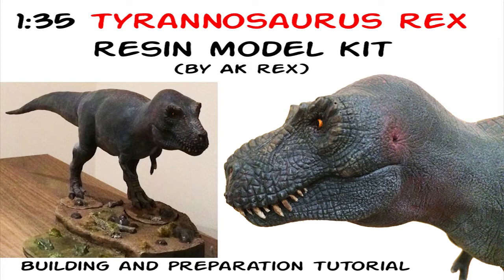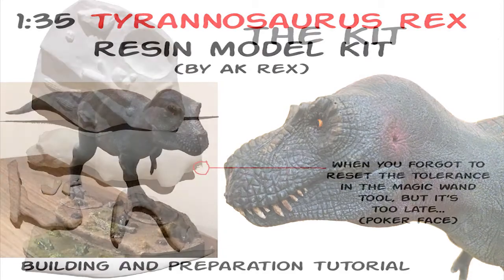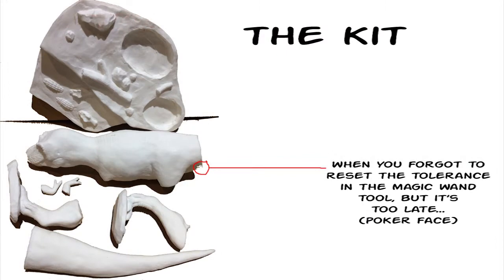The model itself measures approximately 34 centimeters — that is the actual Tyrannosaurus itself — and this is not particularly a large piece, but it's decent enough in size. It's also very easy to transport, quite portable, and it's just big enough to be able to see the details and obviously paint them.